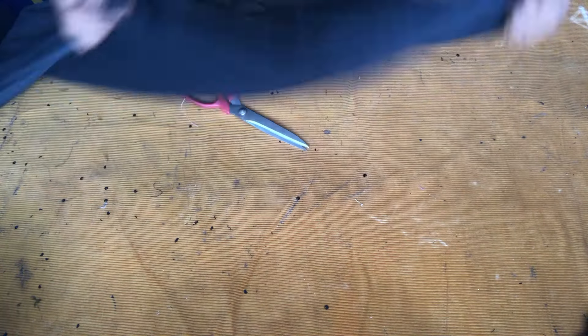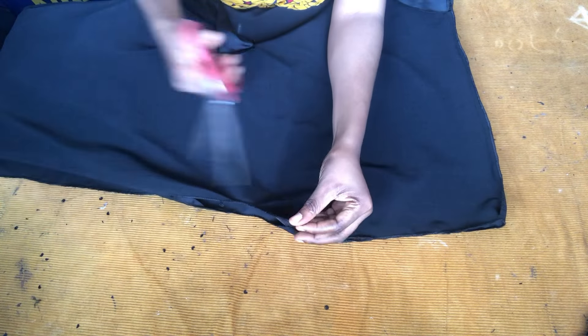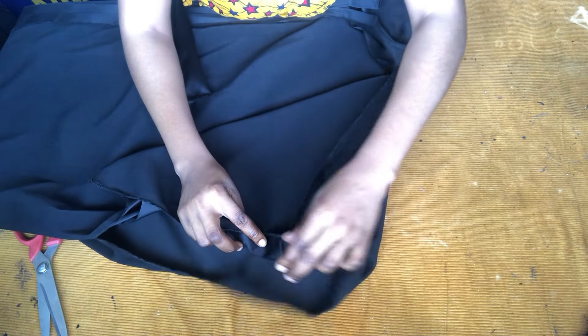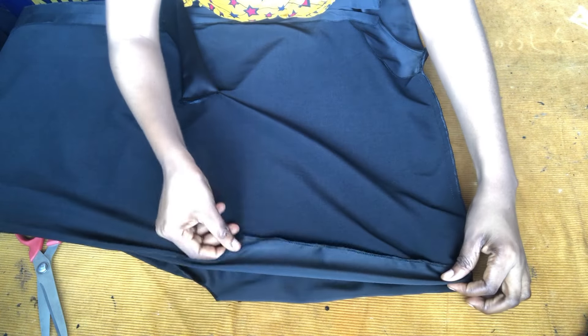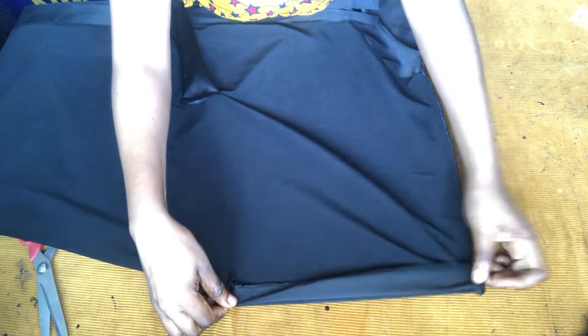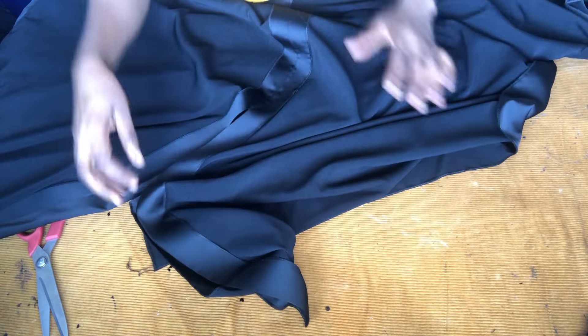After closing the shoulders, the next thing is to use the 1 inch I added at the initial time to fold the sleeve part. Fold it this way. After folding, I will go ahead and sew the sides with one inch, then hem the damp parts. And that is all for this dress — thank you for watching.